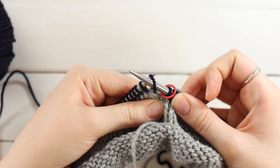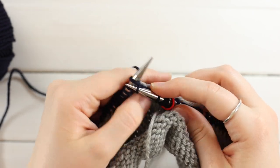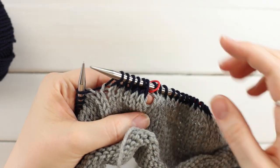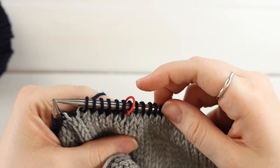Just move that stitch from your left needle to your right needle, then continue knitting normally. This is going to look like a mess right now — we'll clean it up at the end — but you can gently pull on the tails to close things up a bit.